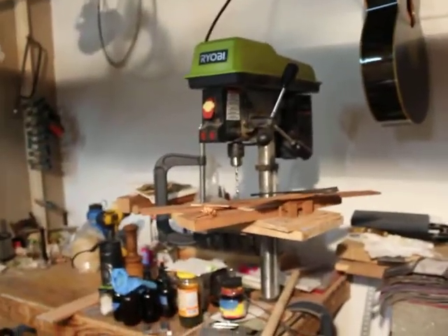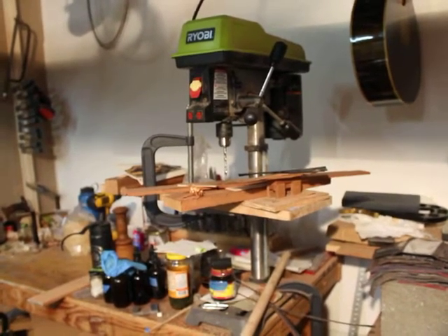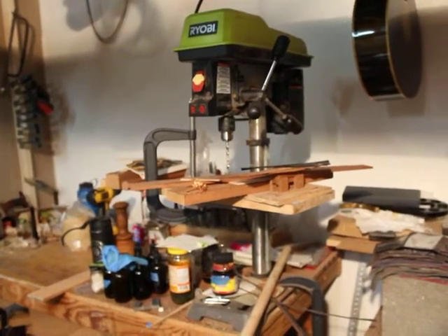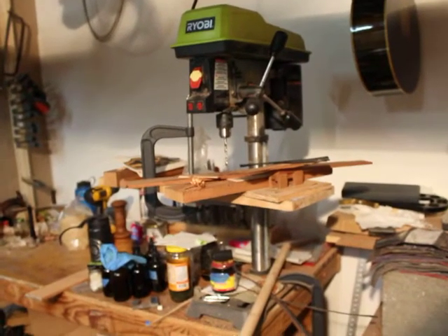Over here we have one of the few electric machine tools in the shop — the drill press. This is pretty indispensable. It's getting to be about time to upgrade but this one works pretty well for now.